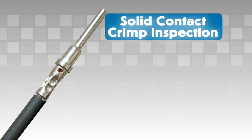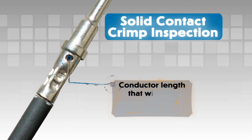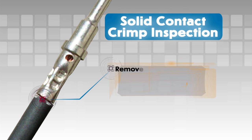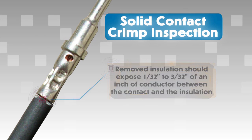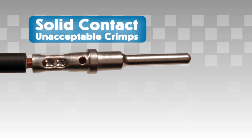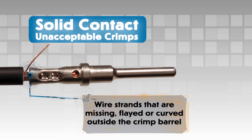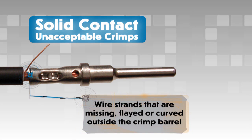Solid contact crimp inspection: For solid contacts, correct crimp assembly can be checked visually. The removed insulation should expose a conductor length that will pass beyond the inspection hole in the contact, and still reveal 1/32nd to 3/32nd of an inch of conductor between the contact and the insulation on the wire. In production settings, crimp tensile strength should be checked periodically — consult drawings for full specifications. Unacceptable crimps on solid contacts would include: wire strands not visible in the inspection hole in the contact crimp barrel; wire strands that are missing, flayed, or curved outside the crimp barrel — this will produce a bad crimp even if the wire is captured into the crimped area.